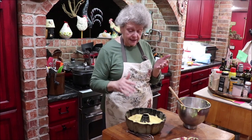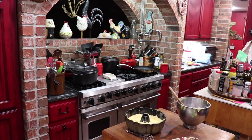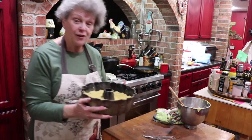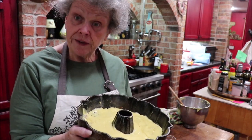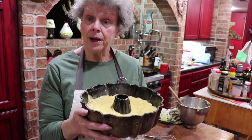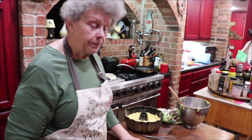Let me get my hands clean. I'm going to get it in a 350-degree oven for about one hour. Then we'll let it cool a little bit, get it on a plate, and I'm going to cut it. I really haven't eaten a meal since breakfast and I'm hungry, so let me get the oven hot and get it in there, and I'll bring y'all back in a little bit.